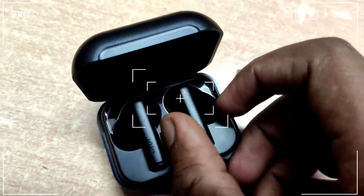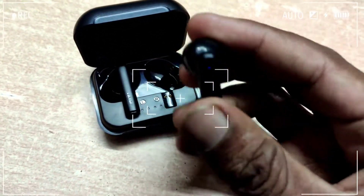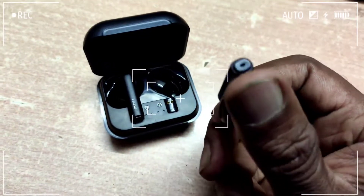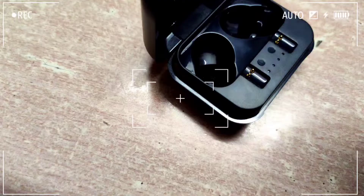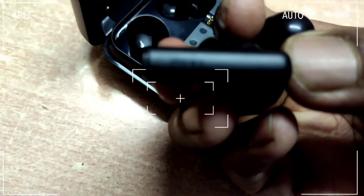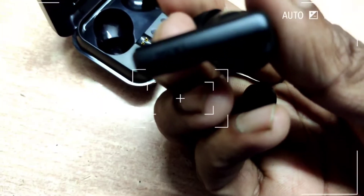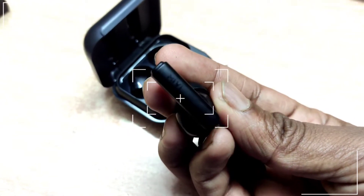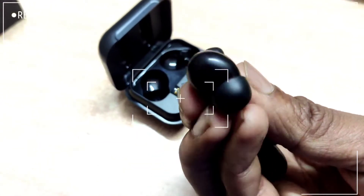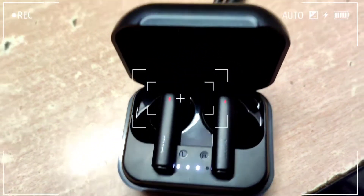The bass is big. I checked the bass in pairing mode — the bass is also present during playback, and it holds up even at low volume.